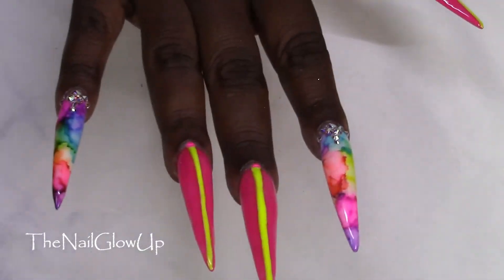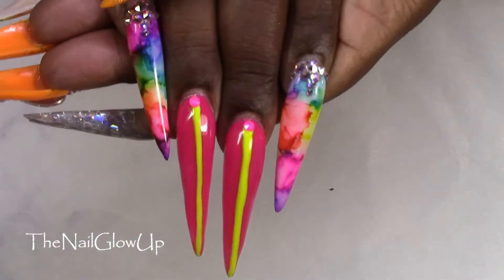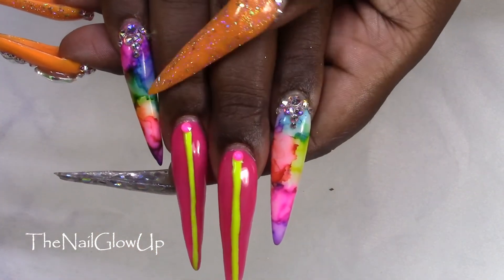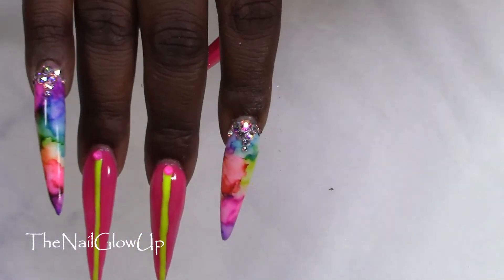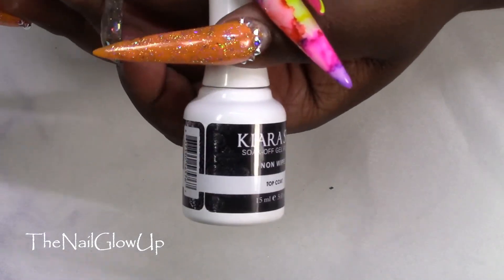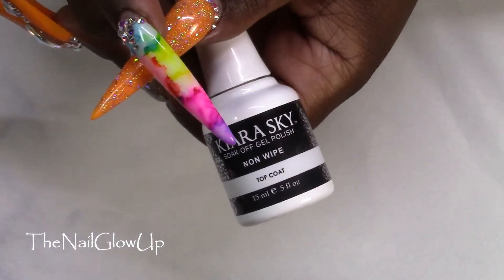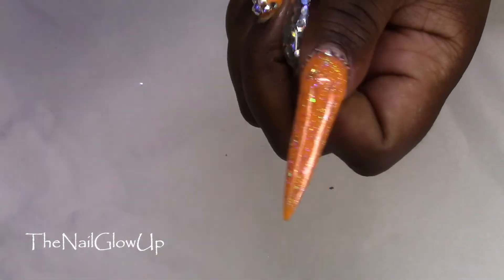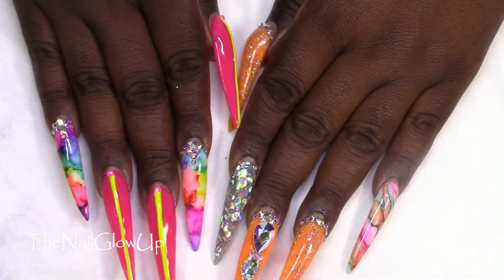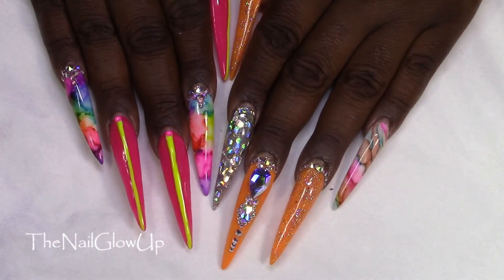I top coated and put crystals on — electric pink Swarovski on the pink nails, and regular AB crystals on the pinky and index finger. I top coated everything using my favorite top coat, Kiara Sky non-wipe, on all my nails.